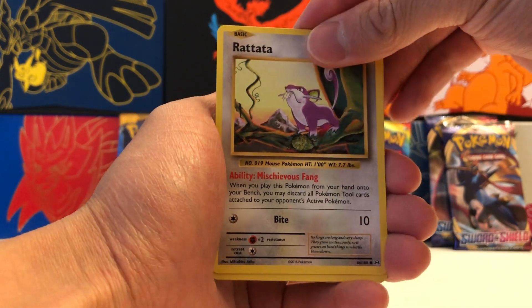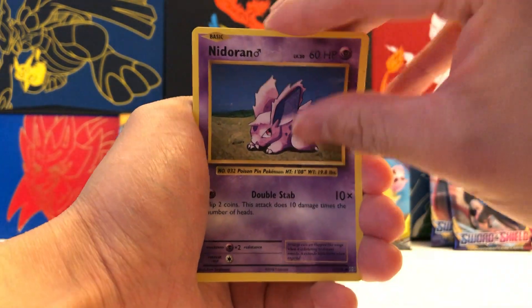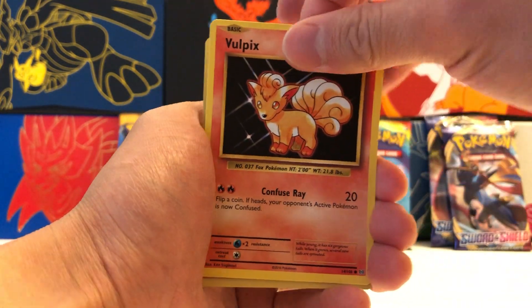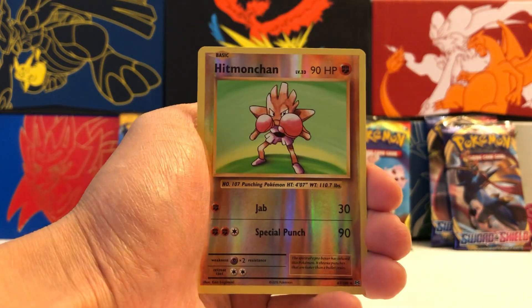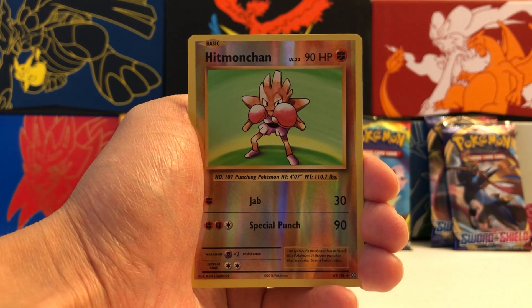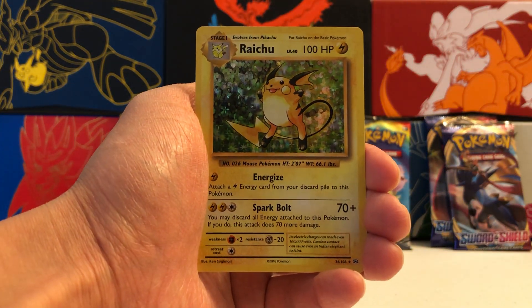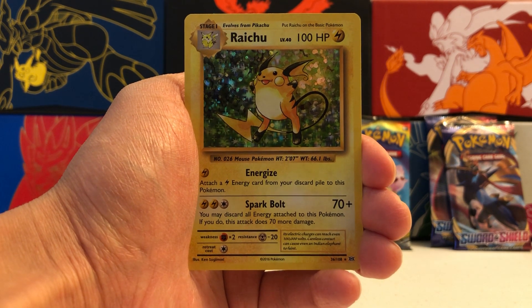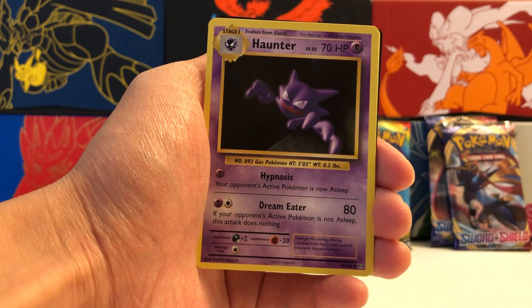Thanks so much for watching — let's get started with the X and Y Evolutions pack. We got a Rattata, Growlithe, Nidoran, Vulpix, Sandshrew. We got a Reverse Holo Rare Hitmonchan — this card is usually a Holo Rare, so that's a nice pull. And our Rare is a Holo Rare Raichu! The first time I think I've pulled this card. Very, very nice Holo Rare from Evolutions.